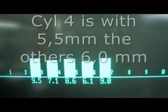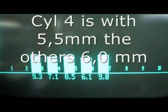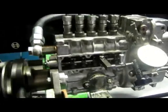Here is the pump. We can take a look at the fuel here. This is low idle — 300rpm.